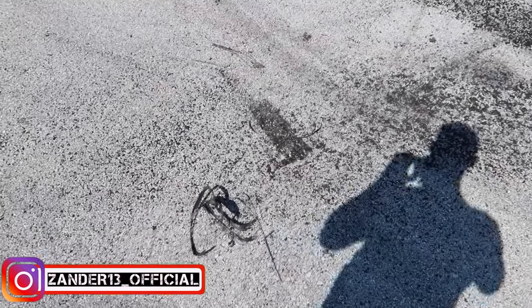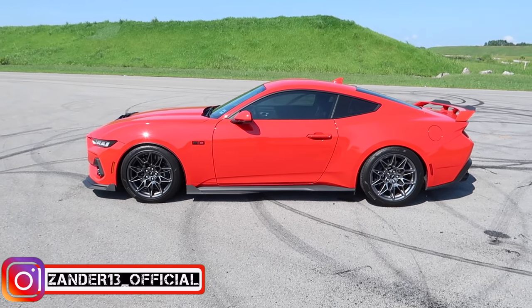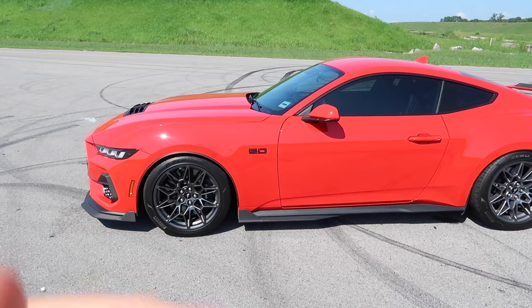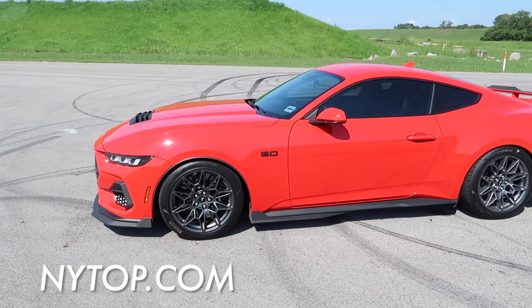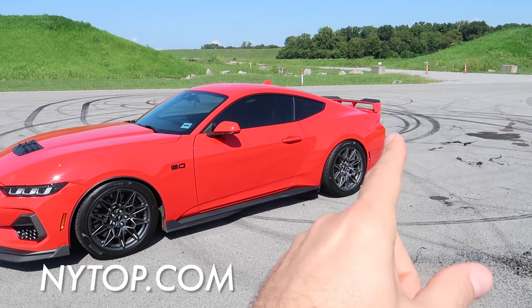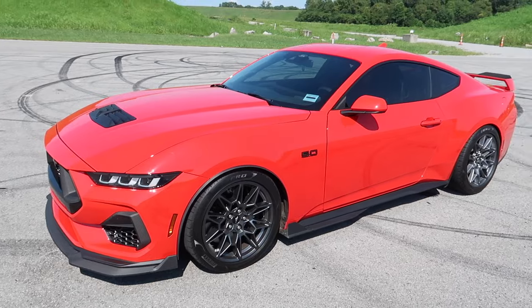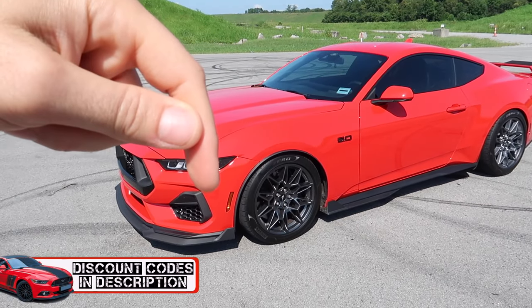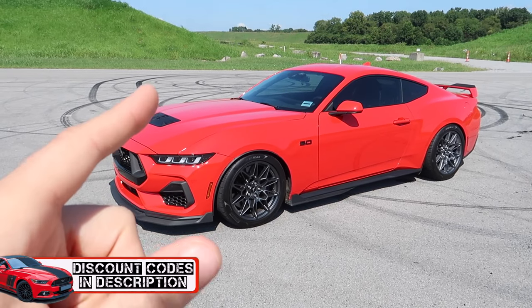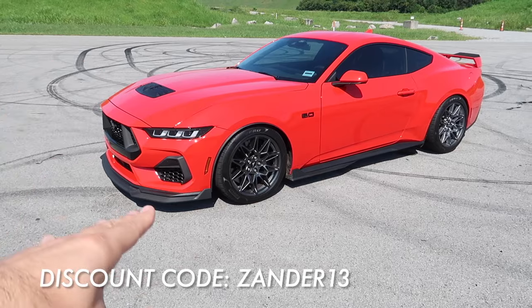Somebody's been out here burning some rubber. All right guys, welcome back for another video. We've got my 2024 in front of me today. We're doing something pretty cool, something new from NightTop. We've got most of their catalog actually on this car, minus just a couple of things, and we're gonna add one more piece today. Check out the video link descriptions down below, save some money, use promo code AND13 at checkout when you shop at NightTop, because this stuff is like OEM plus quality — Ford CAD data.